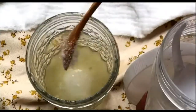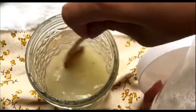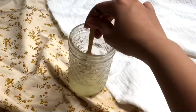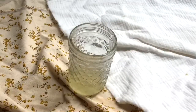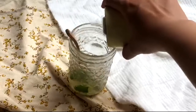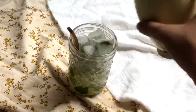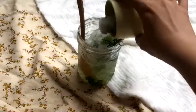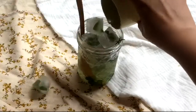One, two, three, four spoons of sugar please, and a little bit of hot water to help the sugar dissolve. I don't know why I did that. Add in your mint, ice cubes, and rosemary for garnish, then more ice cubes.